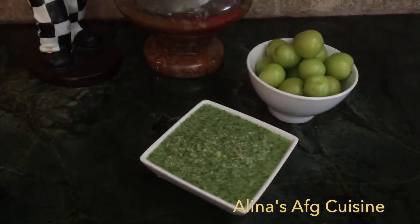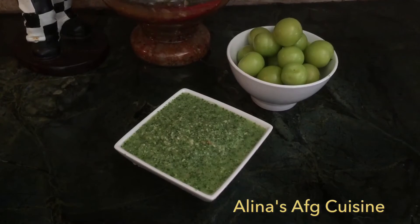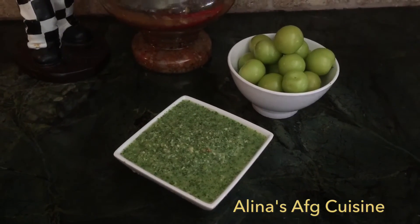Alright, our chutney is finally finished! This tastes especially great with Peccata, or just any food in general. Hope you guys enjoy it. Thank you so much for watching.